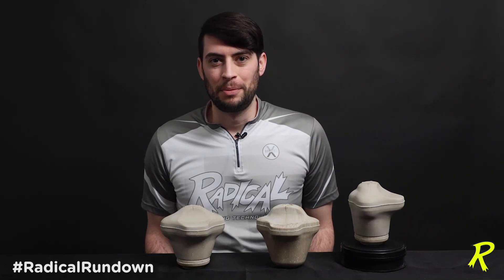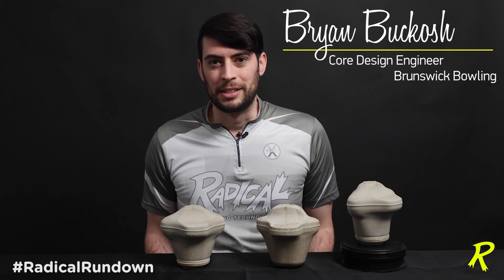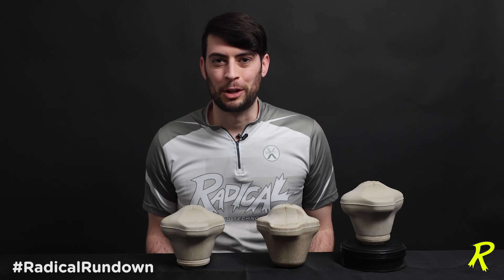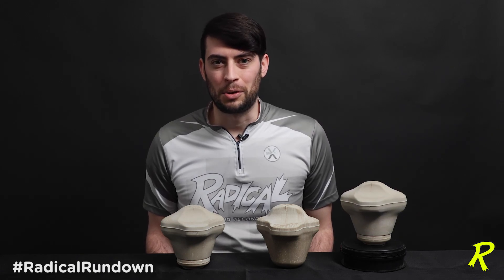Hey team, and welcome back to the Radical Rundown. My name is Brian Bukosch, Core Design Engineer for Brunswick Bowling, and since the Core Design Engineer is sitting here, you know that we're talking about core designs for Radical Bowling. Today we're talking about the newest design, the Katana Assault Core.